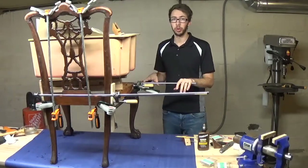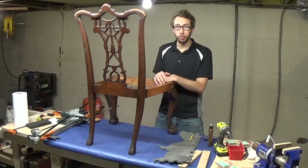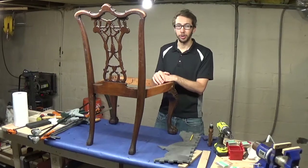Let this sit overnight and we'll come back to it in the morning. So now this one is done, and before we move on to the captain's chair, here's a quick time-lapse of the other three chairs like this that I already did.